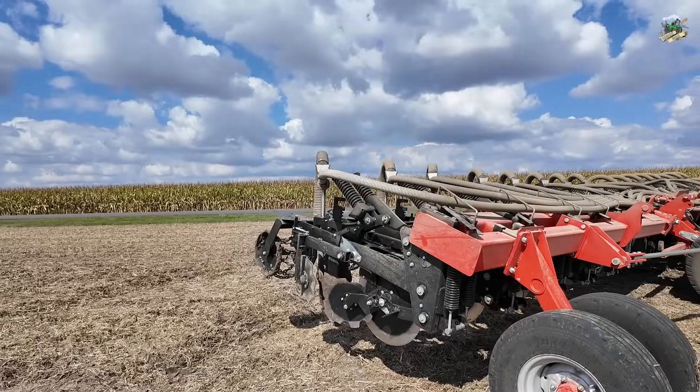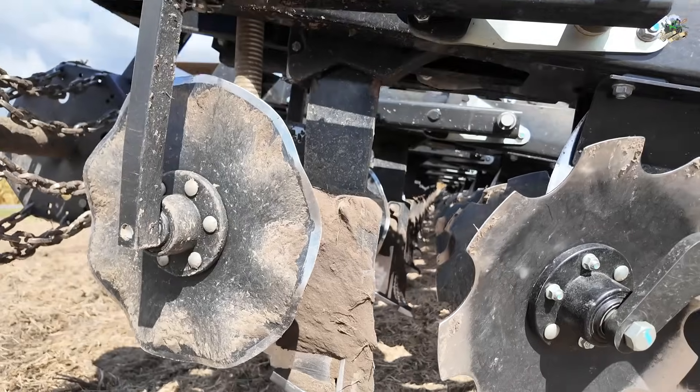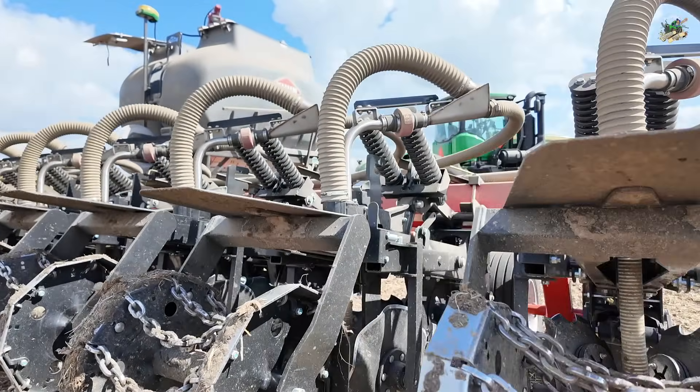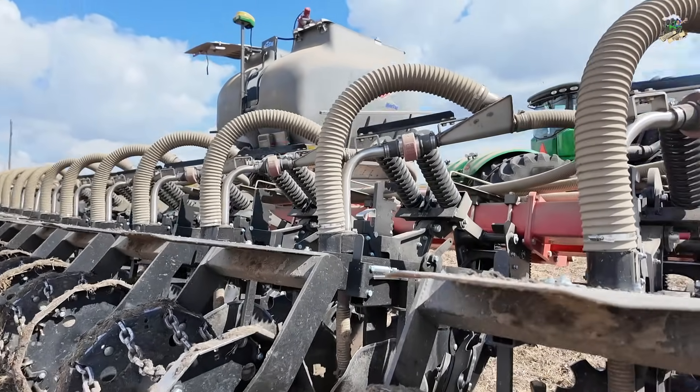Now let's go in at the row unit here. As you can see, the row unit has some coulters. It also has a shank, so they are actually ripping about eight inches deep into the row. And then you've got some discs there to firm it up and then the rolling basket, so it makes a nice row to go right in next year with the planter and plant that corn crop.